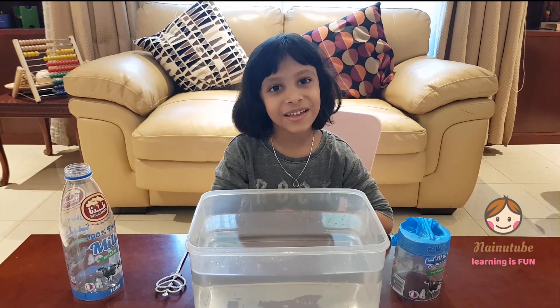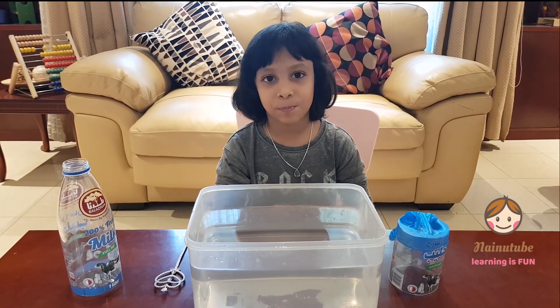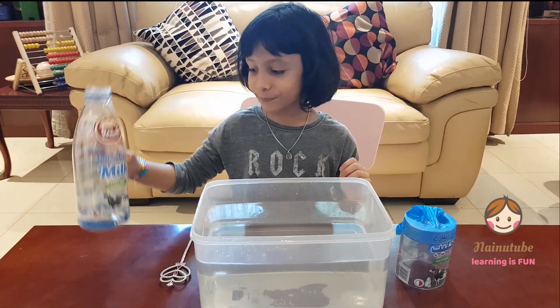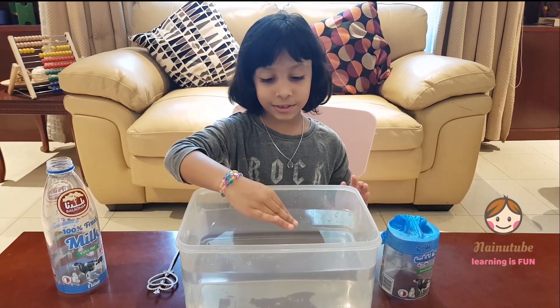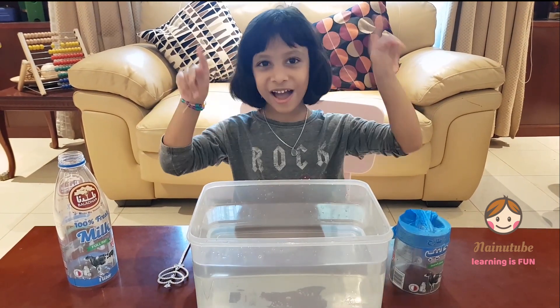Hi guys, my name is Nainka and welcome to NaimaFeed. Today we're going to do another experiment with water. The things we need are a bottle and a container filled with water — make sure you fill it up to the top. So let's get started.